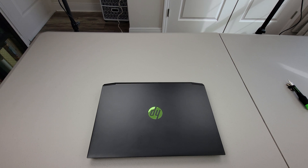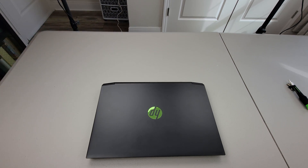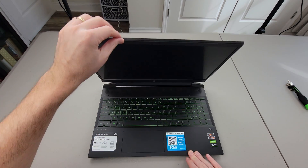Hello and welcome back to Engineers Escape. My name's Jake and today we're going to be upgrading the RAM in this HP Pavilion gaming laptop.